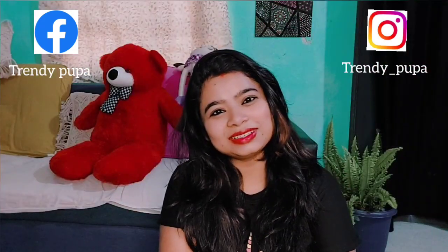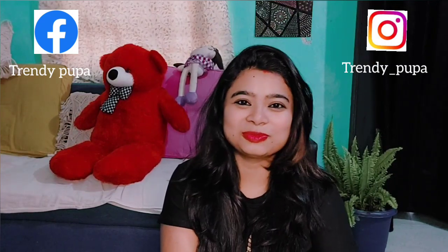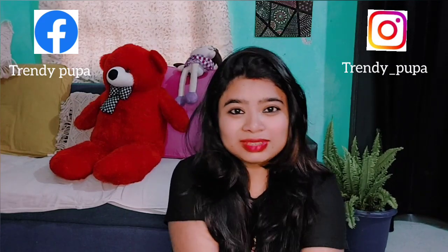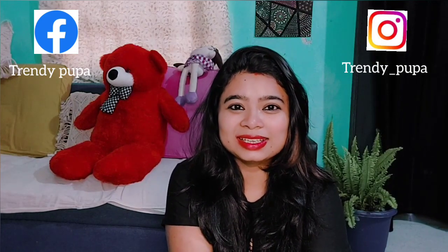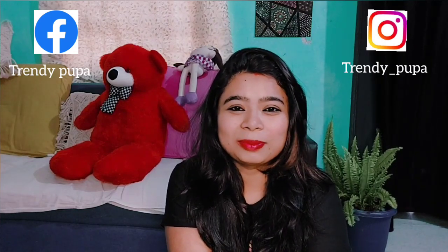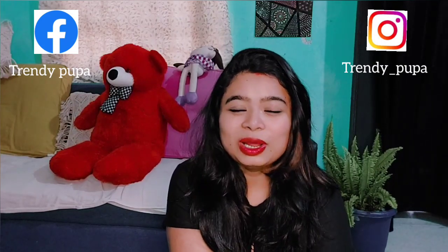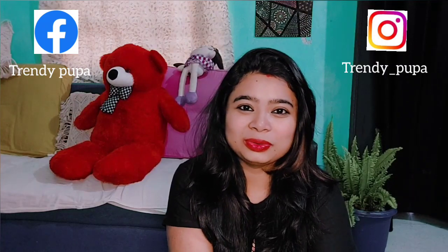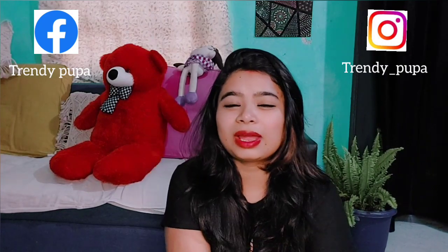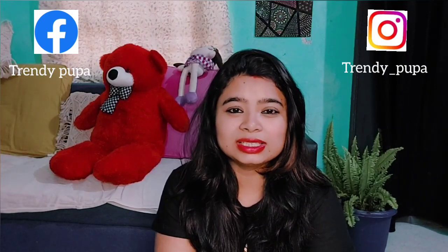Hello friends, welcome to my channel Trendy Pupa. My name is Monolisa. Please share my collection in the comments below and click the link in the description below.